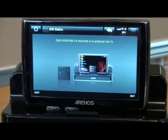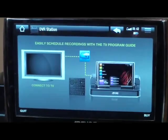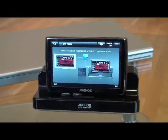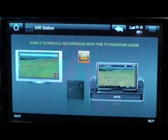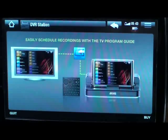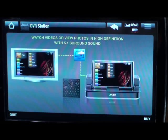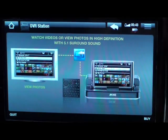The DVR station, as you can see, is used to record, playback, and watch TV — that's exactly what it does. It has easily scheduled recordings with the TV program guide, so you can record from your TV. You can also use it as a charging facility, it comes with a remote, so it's absolutely fantastic.